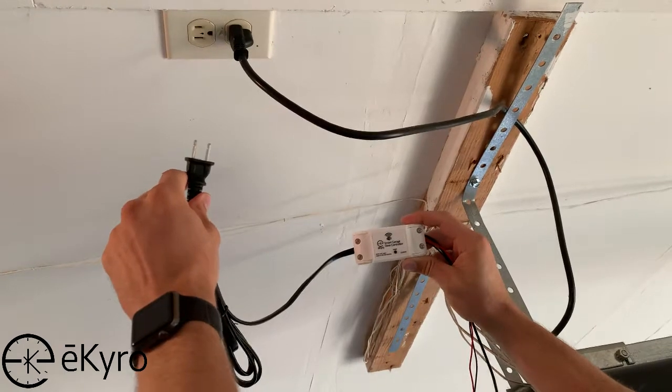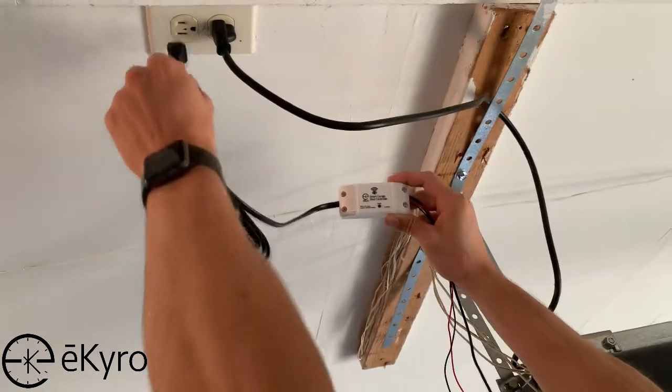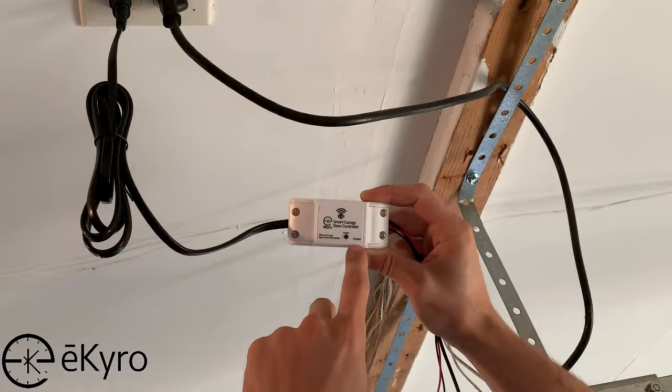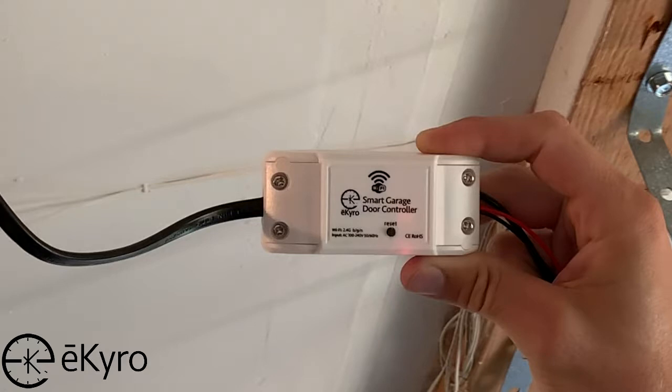We will start off by plugging in the eChiro garage door controller opener to the outlet near your garage door opener motor, and then we will verify the device is connected to Wi-Fi. Once we've plugged in the device, we will want to watch the indication lights. When the lights go solid red or blue, we will then want to check within the Smart Life app on the connected phone.